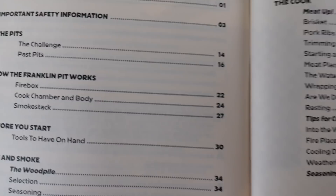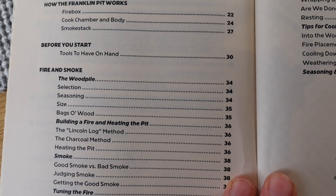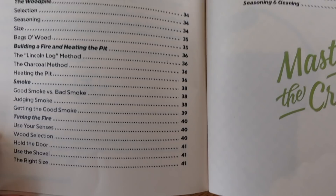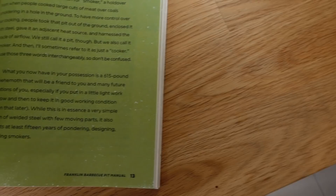The manual covers everything from how the pit works to some really interesting stuff around its design. There are some things about this pit I didn't expect in terms of how it's designed. It also covers how to set a wood fire, and it's really aimed at people who maybe have never used an offset smoker before — but even if you're well-versed, it's an interesting read. It covers how to build a fire and the link-and-log method.